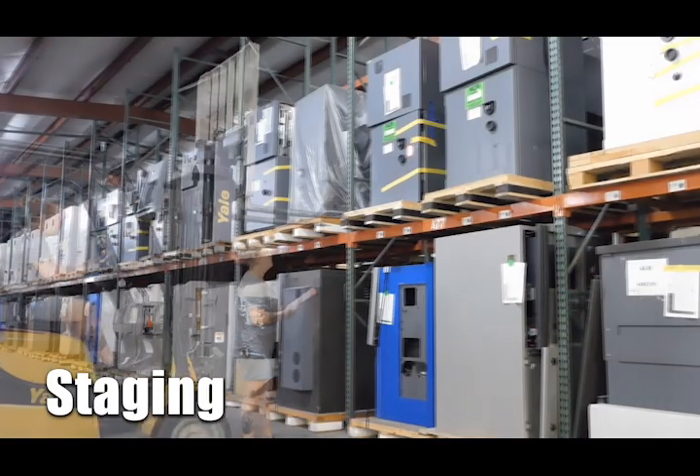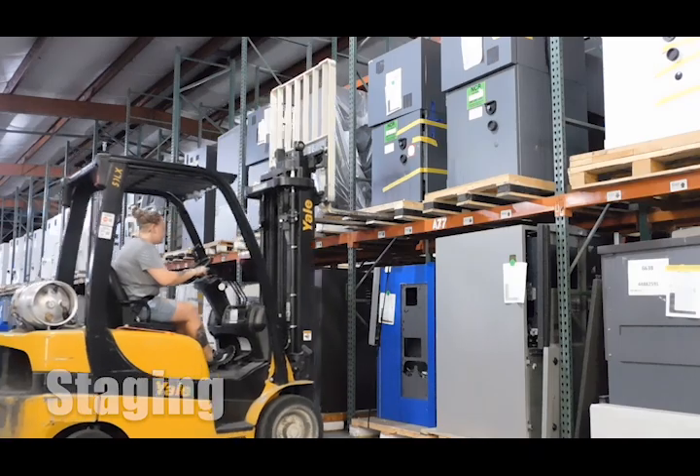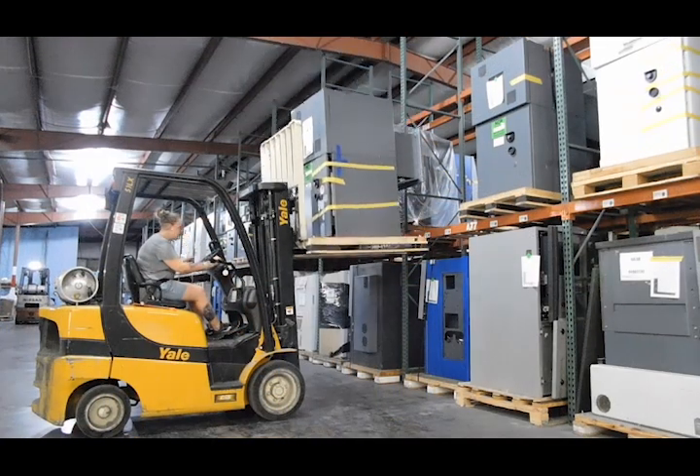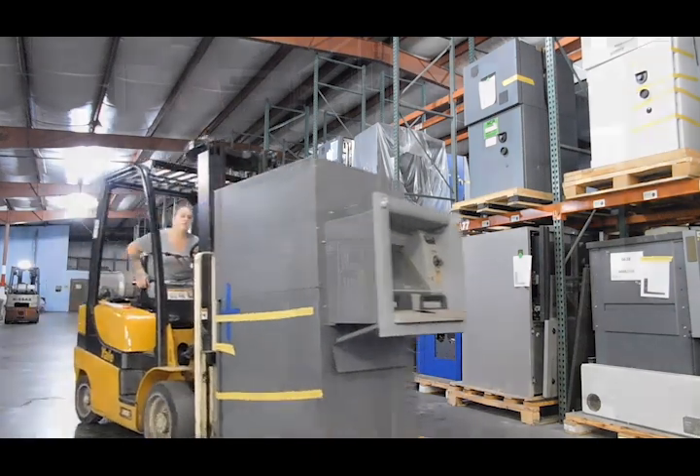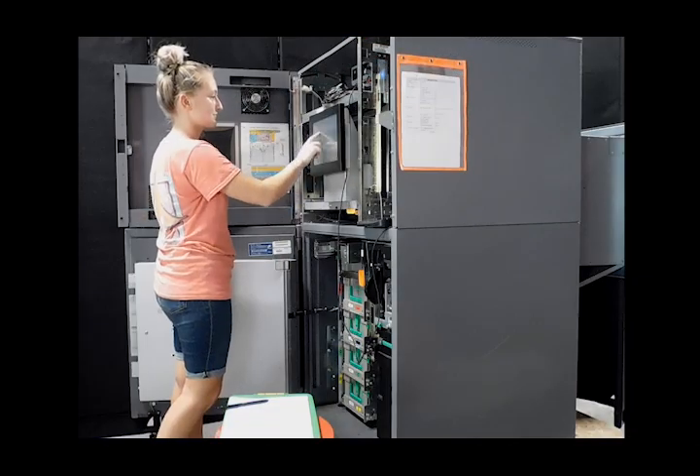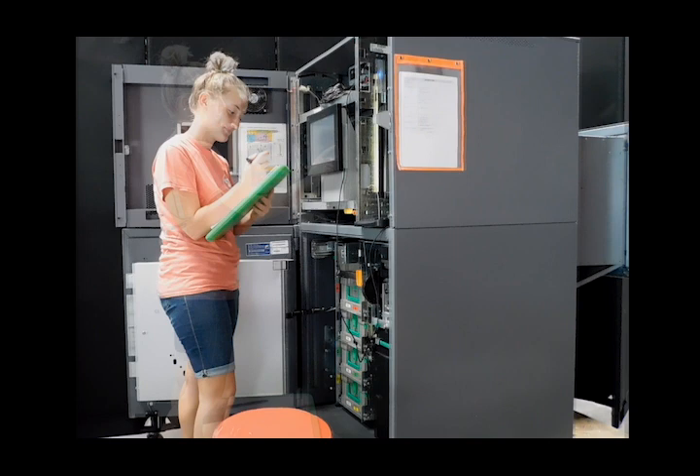Here is an insight to MVP's refurbishment-to-order process. Step one: staging. When an order is confirmed, the salesperson sends a work order that lists the customer's desired configuration to the operations coordinator to have the unit pulled and re-audited for functionality of parts before disassembly.